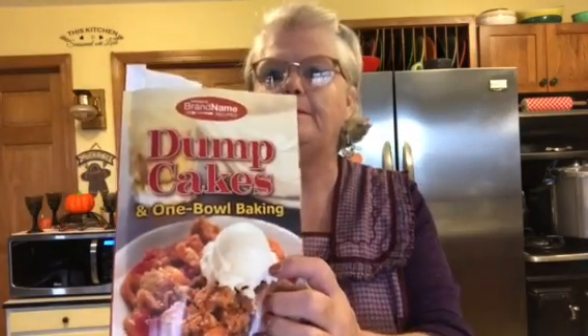Good morning. We're going to make an apple peach dump cake. I got it out of this book here that was given to me by my friend — it's the Favorite Brand Name Recipes book. So let's get started and I'll tell you what we need this morning.